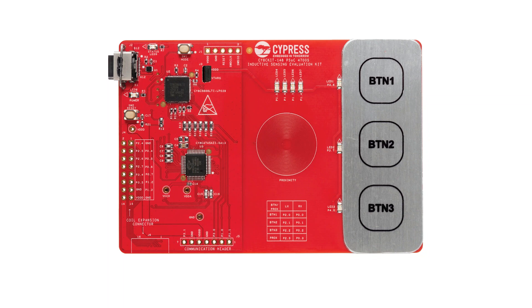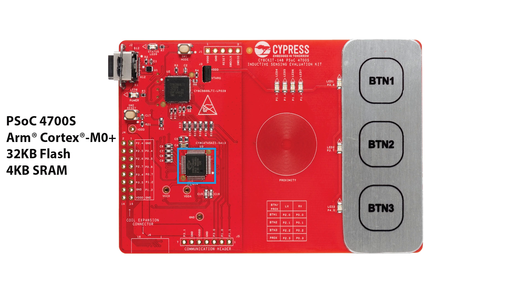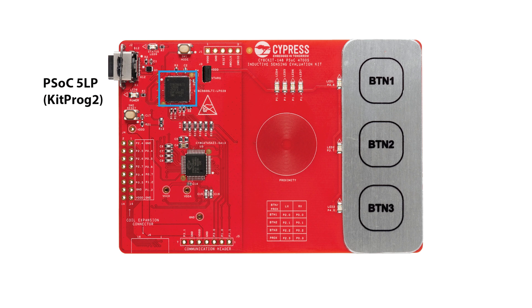Let's have a closer look at the components on the board. The board features the PSoC 4700S MCU based on ARM Cortex-M0+ with up to 32 kilobytes of flash and 4 kilobytes of SRAM. The Cypress PSoC 5LP device is used to implement the onboard programmer and debugger with USB UART, USB I2C, and USB SPI bridge functionalities.